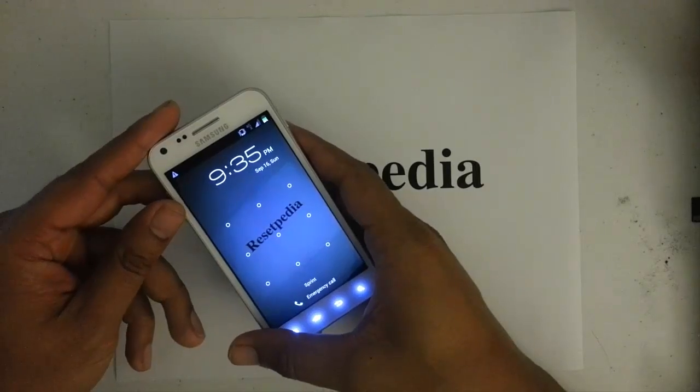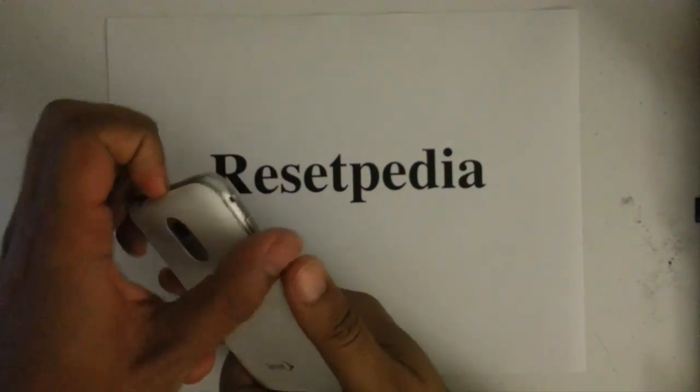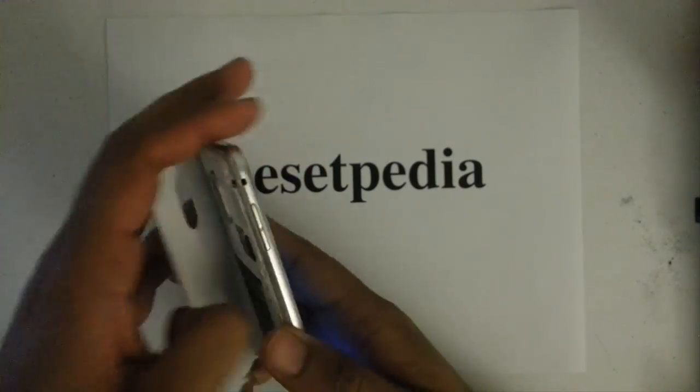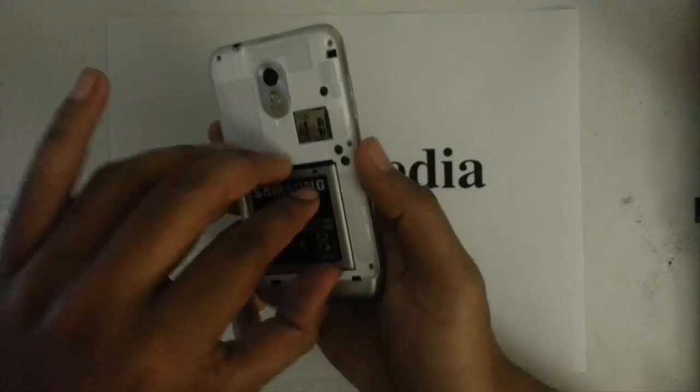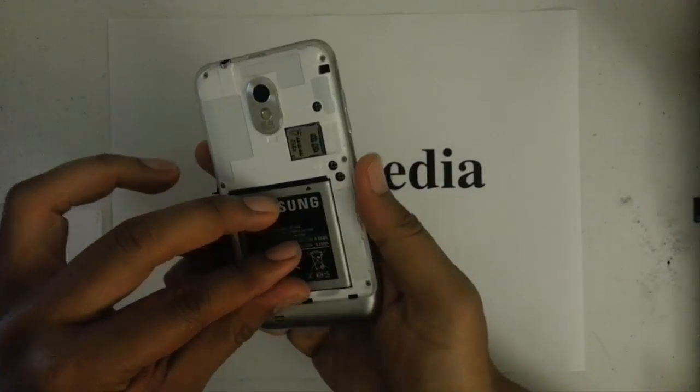First thing we want to do is go ahead and take out the battery cover, and then we're going to remove the battery. Then we're going to reinsert it.